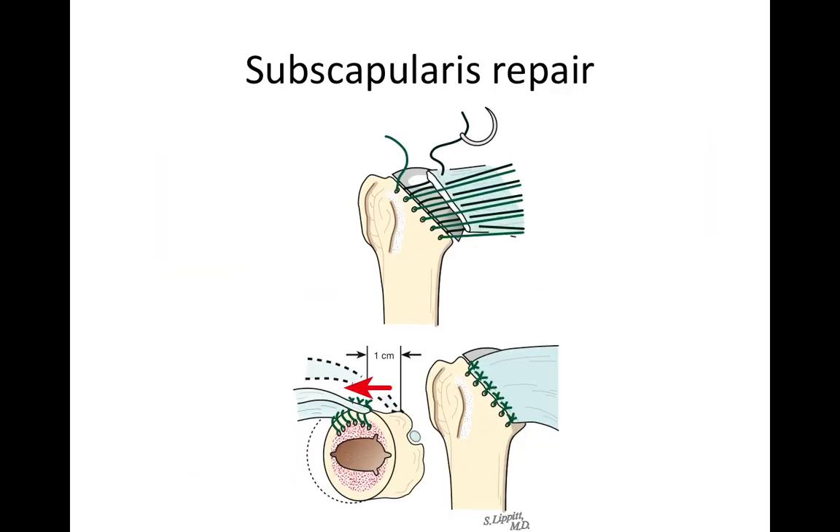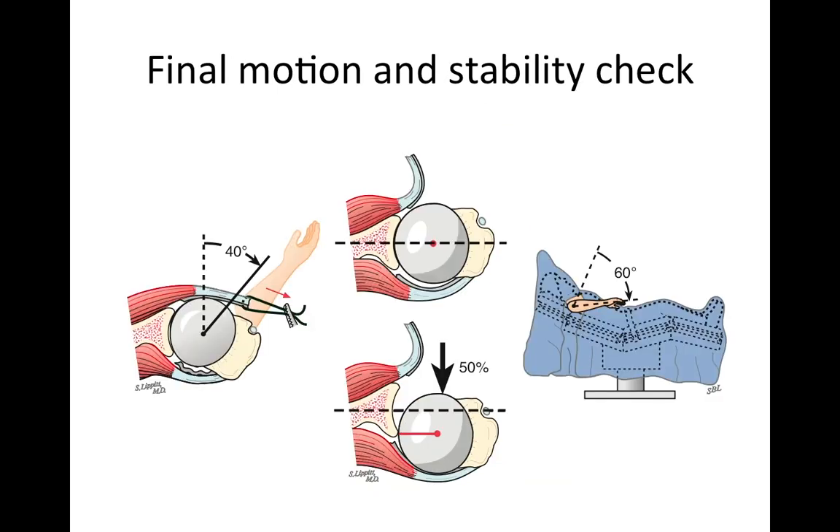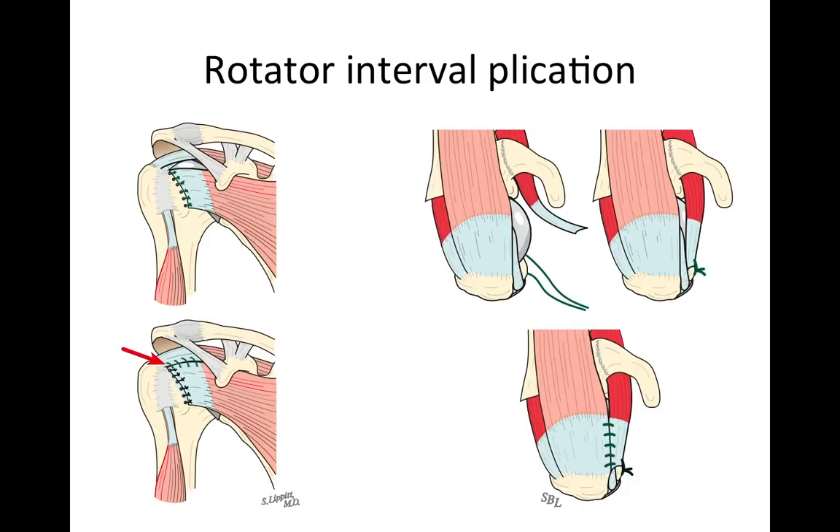At the end of the procedure, we repair the subscapularis securely back to those sutures that we placed before. The subscapularis was the only tendon that we cut, so now we have a fully reconstituted shoulder. We check again to make sure that the shoulder moves the way we want and that we have the desired stability. If there is a little too much laxity, we can tighten things up by performing a rotator interval plication, closing the subscapularis to the supraspinatus.